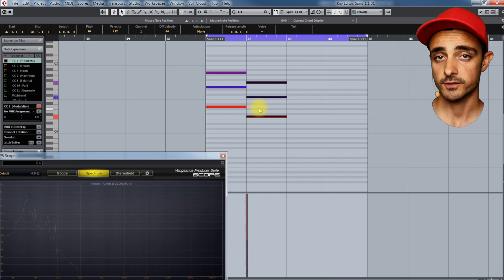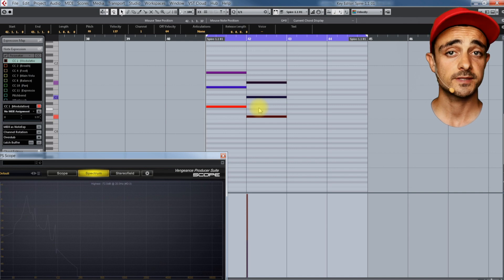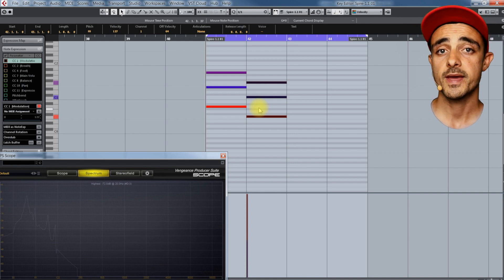Unfortunately that sounds quite different even though we kept the same velocities. That's because we don't perceive all frequencies the same way. So we're gonna have to make a different balance for each note if we want to keep the whole progression consistent.